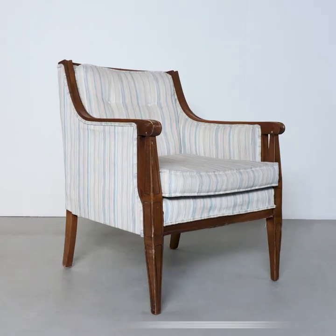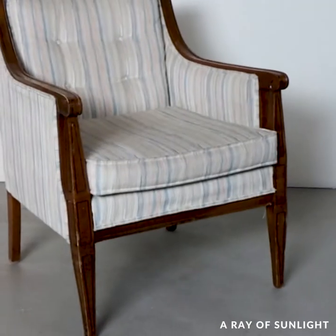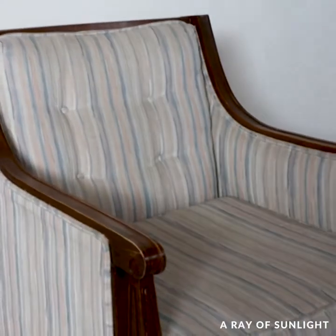Let's paint this chair that we thrifted for only $12. Will it turn out? Is it worth it? Let's find out.